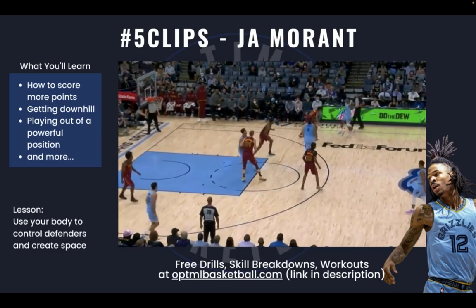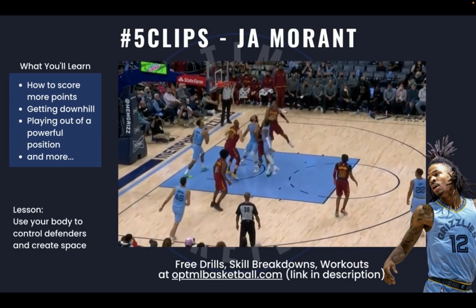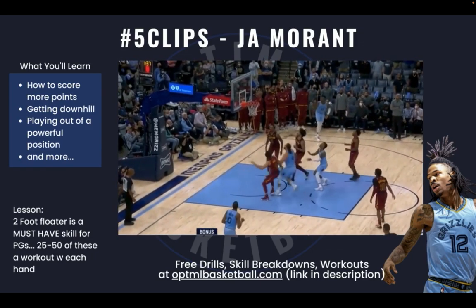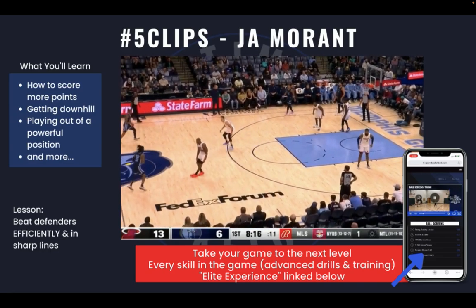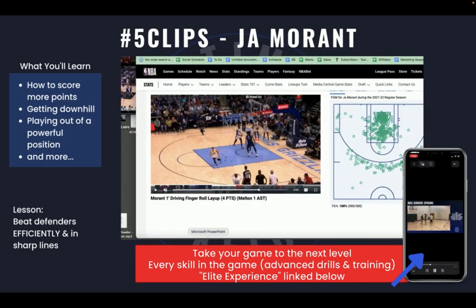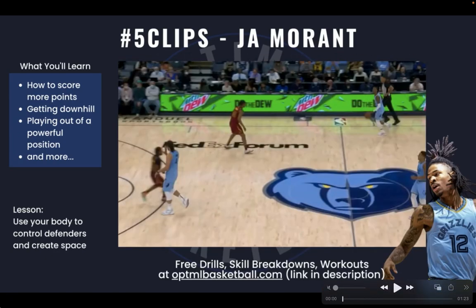Hey, it's Coach Mason, and in this video I want to talk about what makes Ja Morant very, very special. Obviously he's able to finish around the rim, he's able to shoot, he's able to pass — he's one of the best players in the league. But I wanted to look at a couple of things that I think are really special about him, including the one thing at the end that I think he does better than anybody else in the league. We're going to go through five clips of Ja Morant.